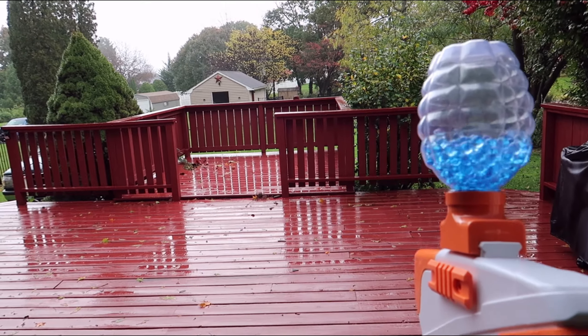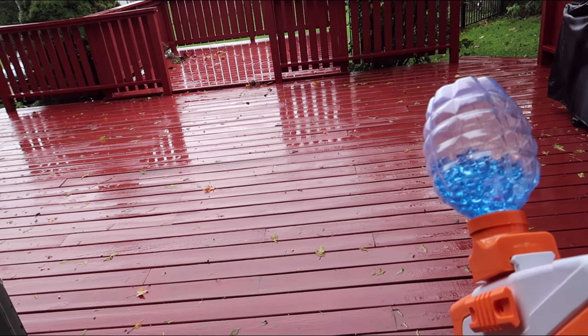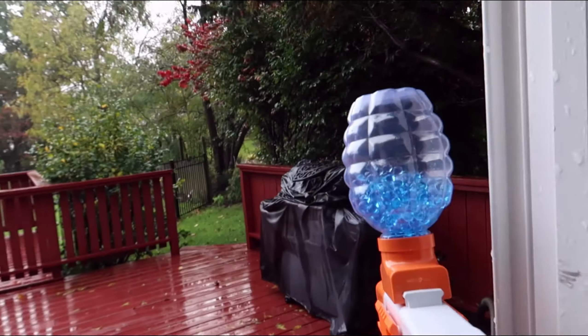All right guys, we got it turned on — wow, that shoots so fast you can't even see it! Let's see if you can see again.